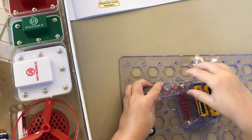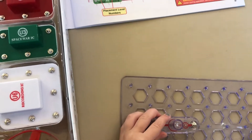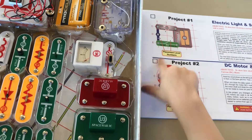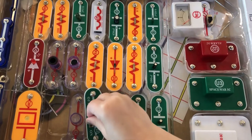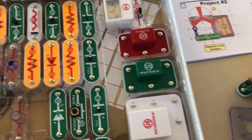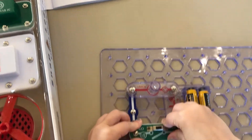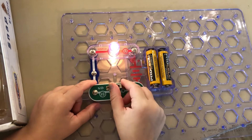We need to hold that up because we need the batteries. Where are the batteries? It looks like the batteries go like this — right there, just like that. And it looks like we need one of these green ones — S1, S2, S3. Is that the switch?